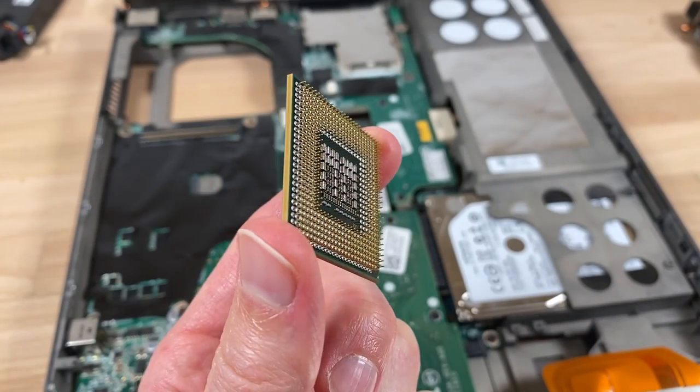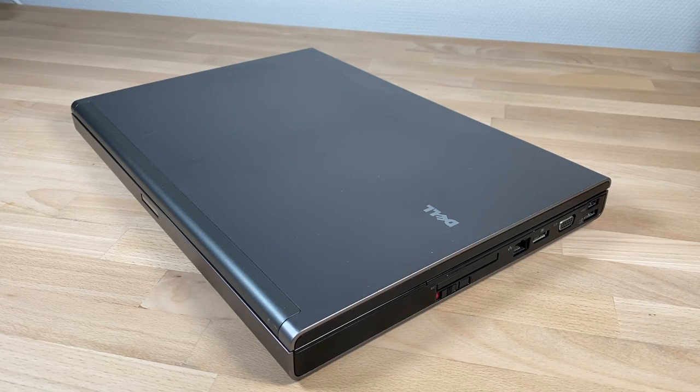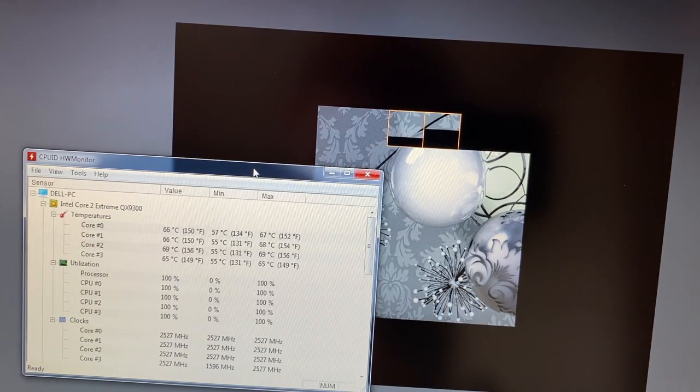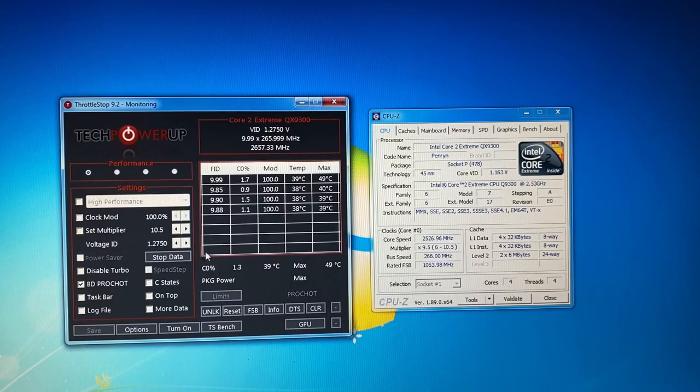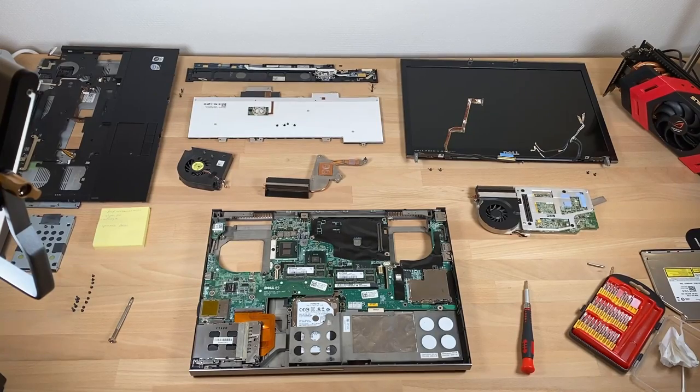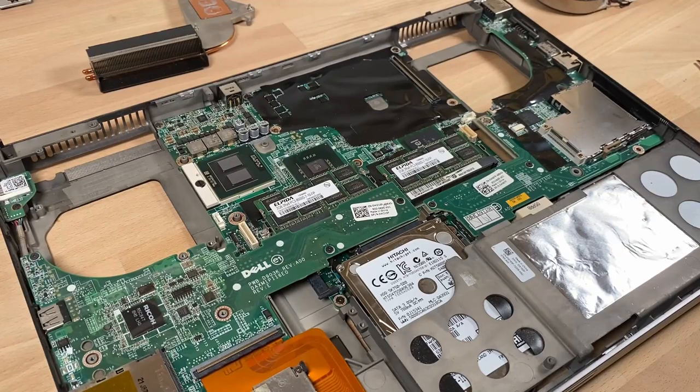Let's first have a look at the CPU, then at the features of this machine, then Windows performance and gaming, and finally overclocking — yes, we can overclock this business workstation laptop. To look at the CPU we'll go from this to this, and after some disassembly we find the QX9300.